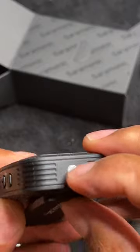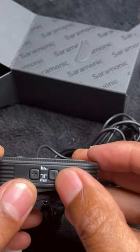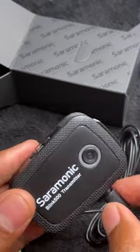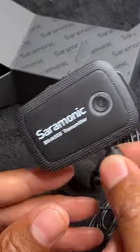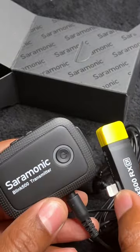On the side it shows how you pair the device right here. And that is the Saramonic Blink 500 transmitter. I hope this was helpful — thanks a lot for watching.